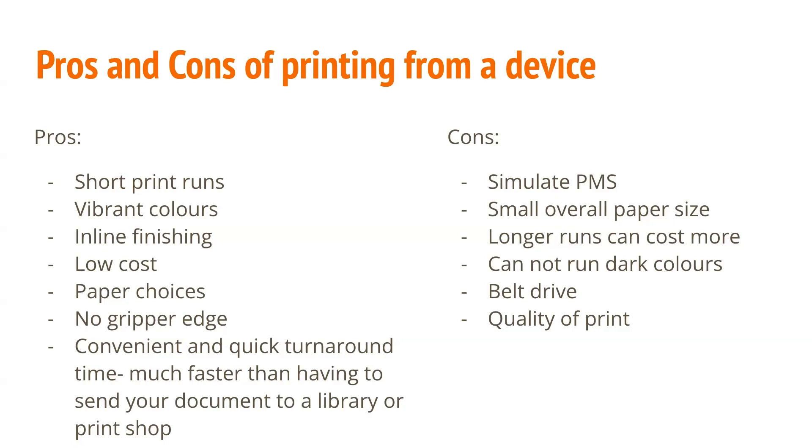Some of the cons are that it simulates PMS, there's a small overall paper size, longer runs can cost money, it can't really run dark colors very well, it has a belt drive, and the quality of print is sometimes not as good as you would find in a store.